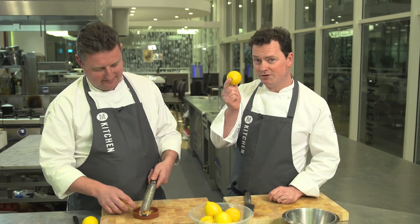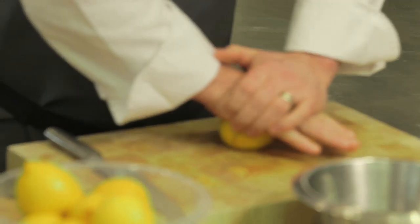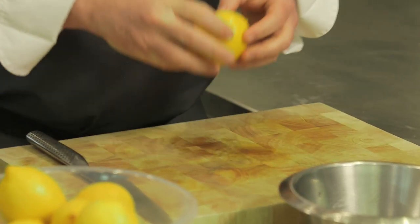Talking of the juice, to get the most juice out of this baby, what you've got to do is roll it on a board in the palm of your hand until it gets nice and squidgy. And to get even more juice out of it, pop it in the microwave for 10 seconds.